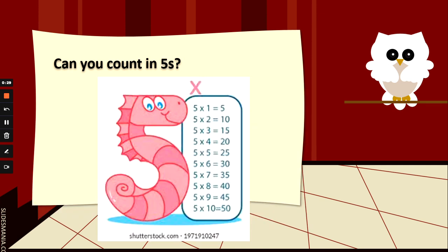Let me hear you counting 5s. Off you go: 5, 10, 15, 20, 25, 30, 35, 40, 45, 50. Fabulous.